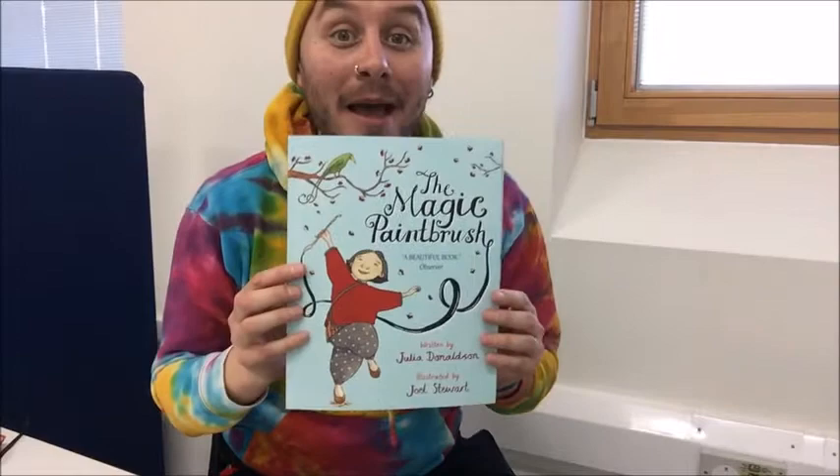Hello, my name is Jack and I'm one of the teachers who works at Tuke School. Did you miss me? Well, I'm back. And today I'm going to be reading you the most beautiful story. It's called The Magic Paintbrush by Julia Donaldson.